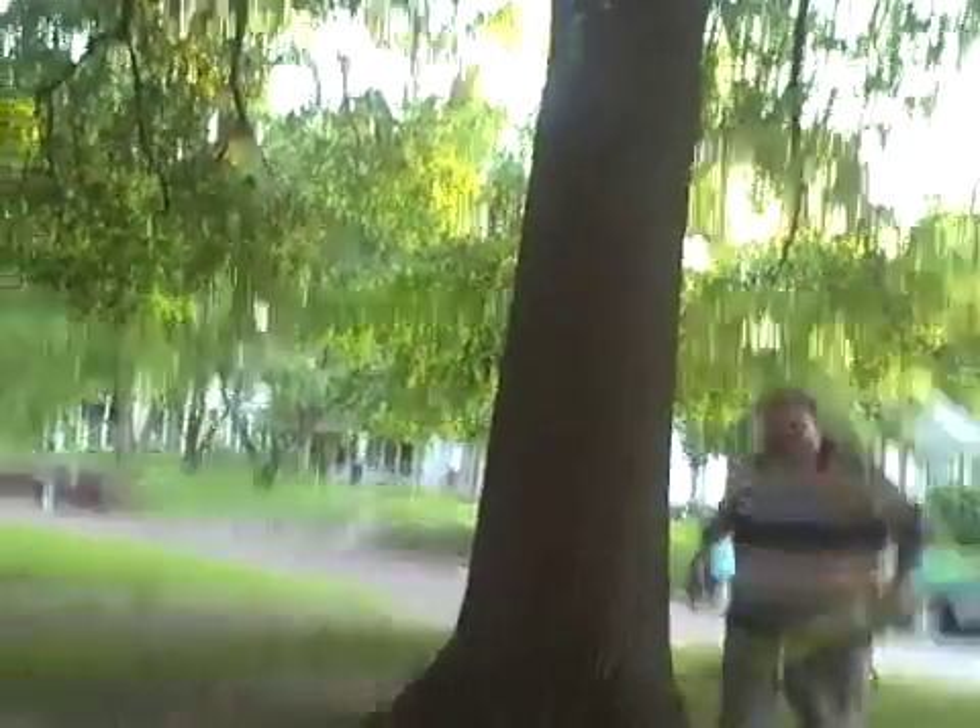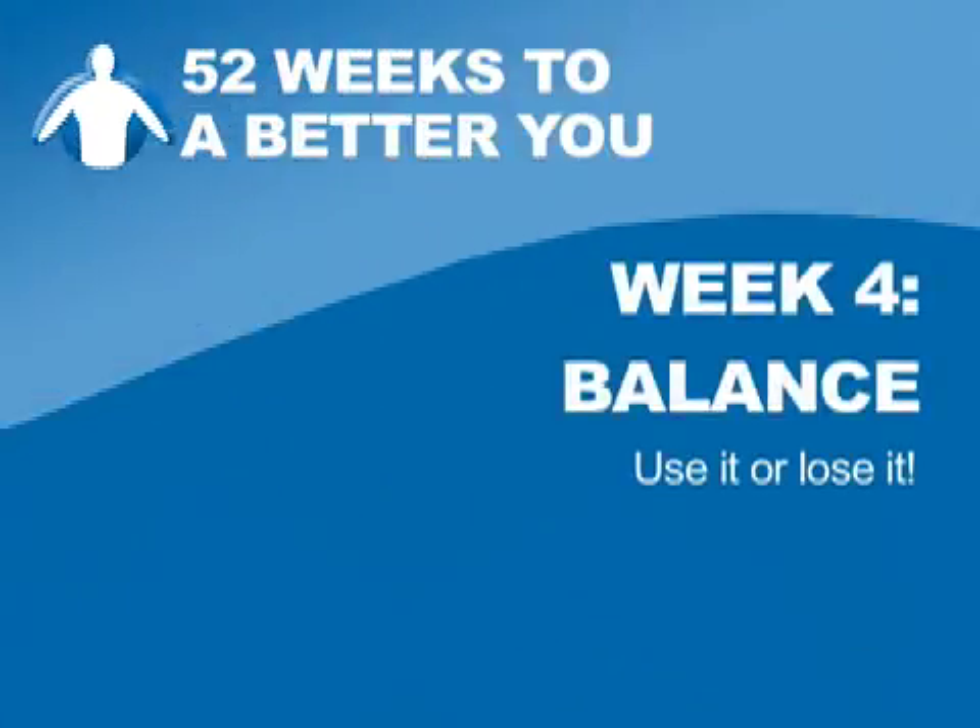Daddy, how are you doing that? It's important for us to practice balance. Balance is a use it or lose it. If we don't practice it, it gets worse, and then we're more likely to fall, slip, hurt ourselves, and have injuries.